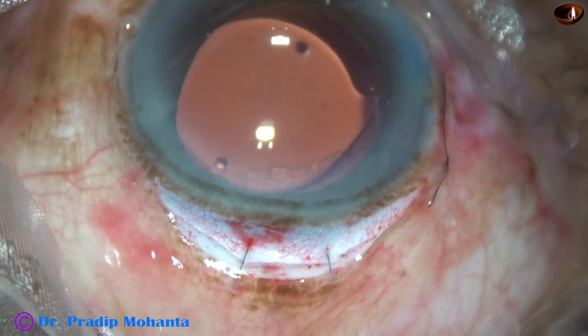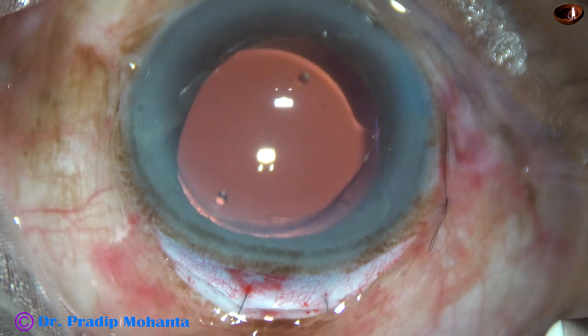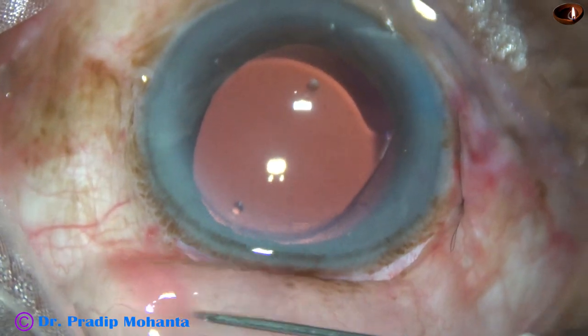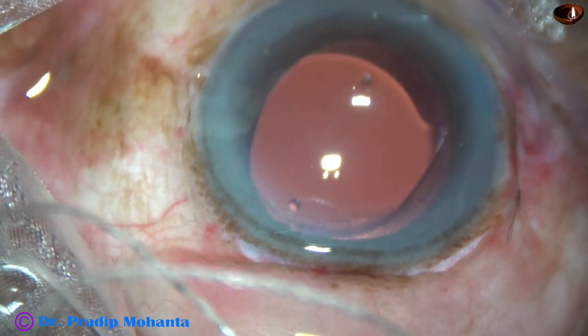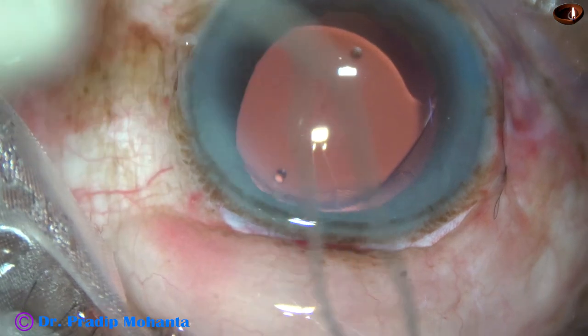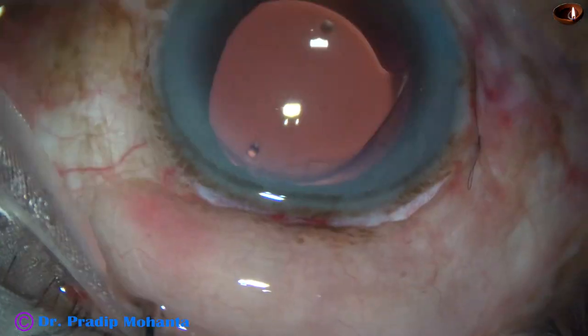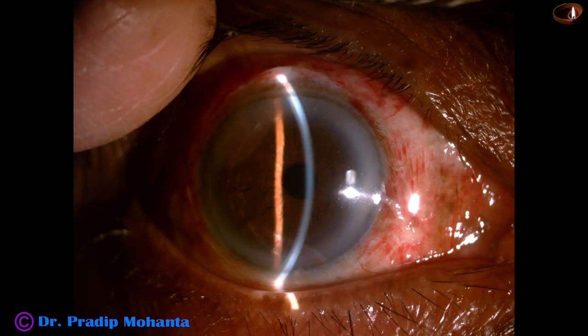Now I am going to inject gentamicin and dexamethasone subconjunctivally and cause some chemosis. This will oppose the rest of the conjunctiva to the limbus. We are going to see some post-op pictures taken two days after the surgery — the cornea is absolutely clear, the anterior chamber is quiet, the pupil is round, and the wound is nice.